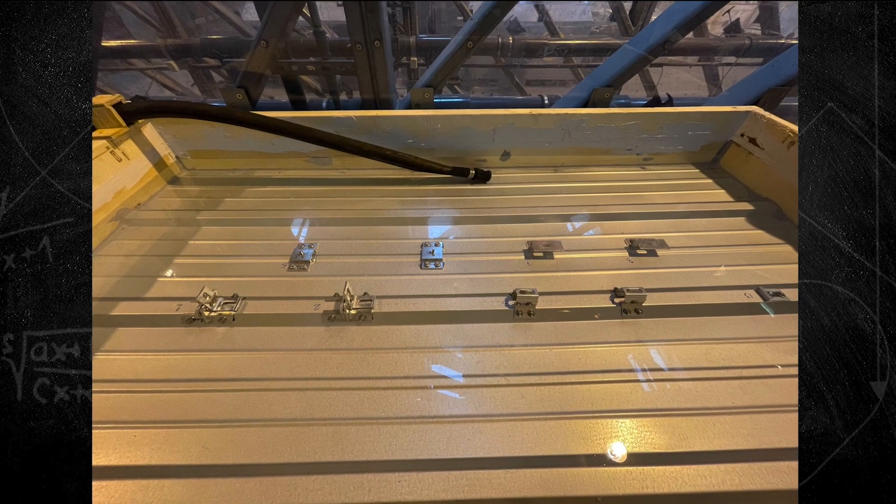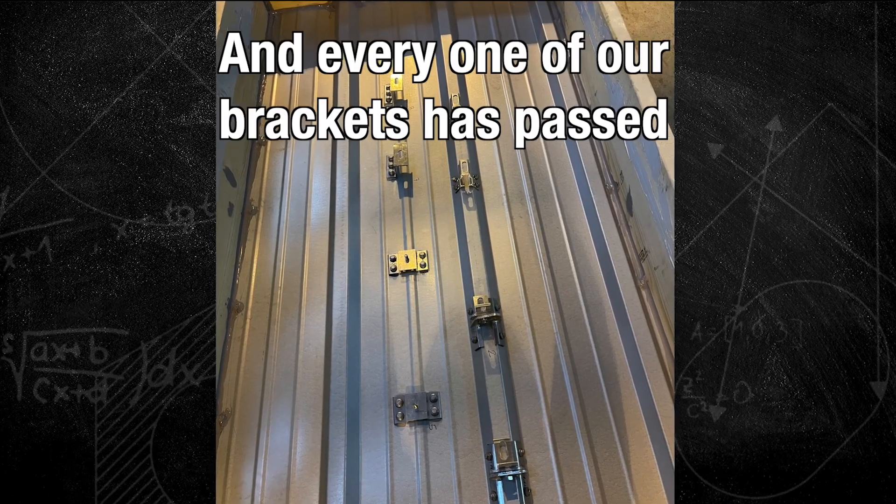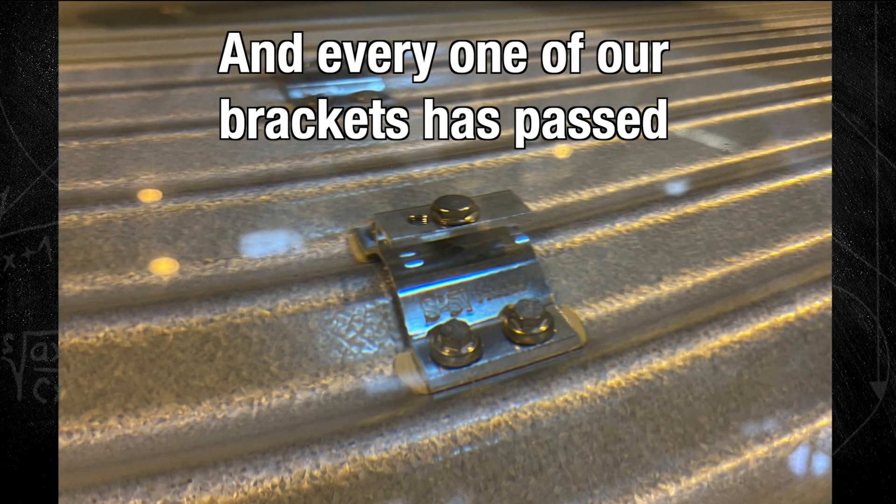The bar for passing this test is pretty high, but for good reason. A leaky roof is a big problem. Every one of S5's brackets has been subjected to this test. We're proud to say that all have passed the rigors of the ASTM E2140 standard.